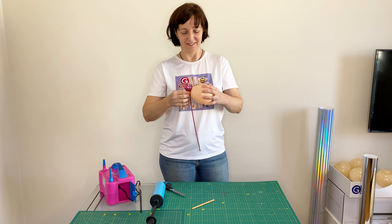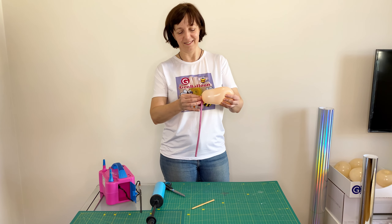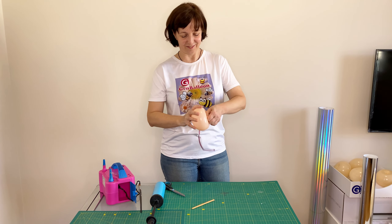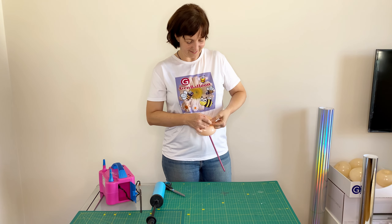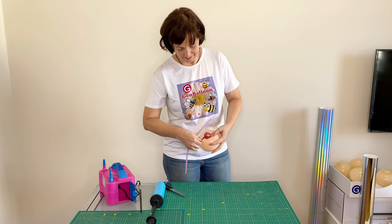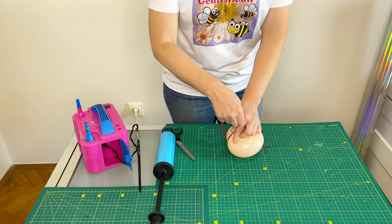Now I am making an apple twist. I stretch the balloon and tie it on the back of the apple twist.